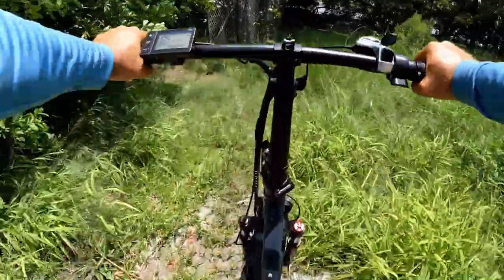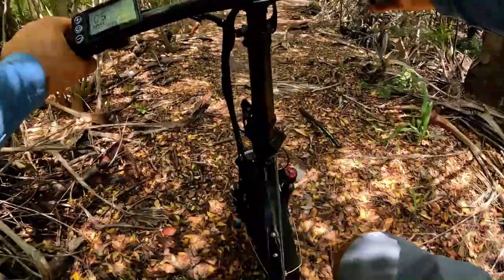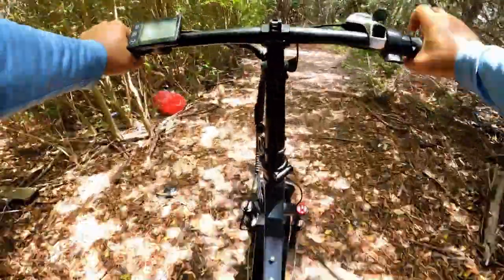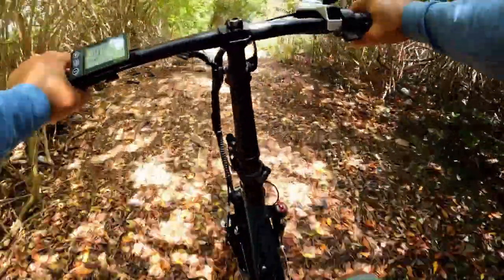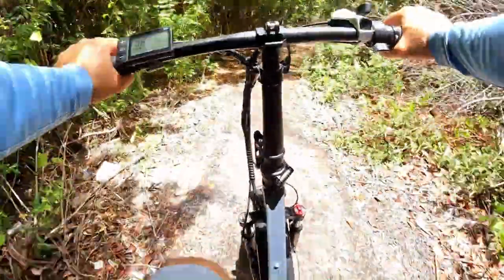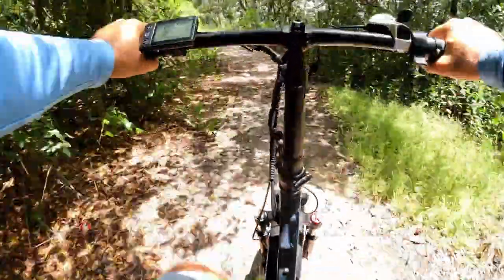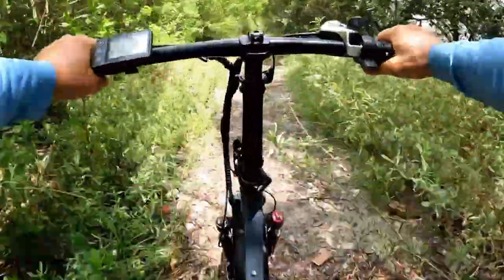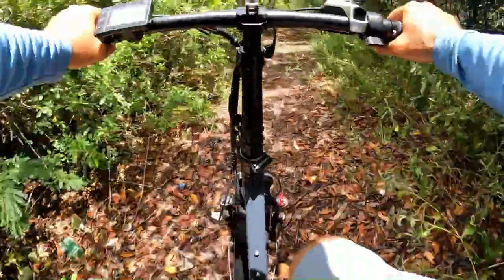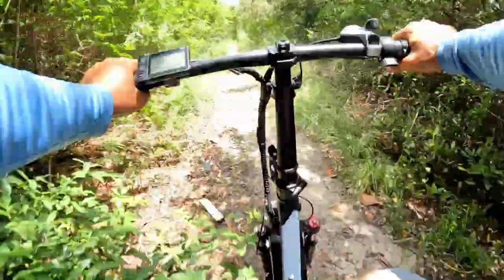We're still not done with our trip — going through bushes, which is kind of cool. I put my pole sideways so it doesn't touch anything. We're doing 12 miles per hour on low assist — assist 1 — because you don't want to hit something and have an accident. We're getting ready with the brakes. We're doing some off-road now.